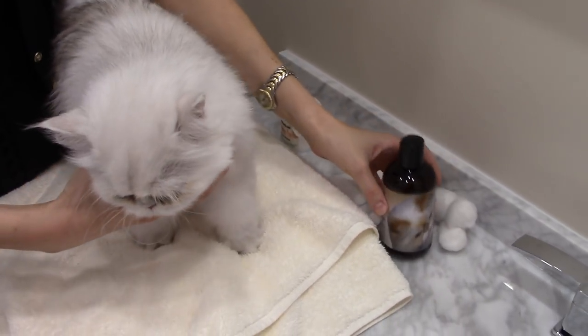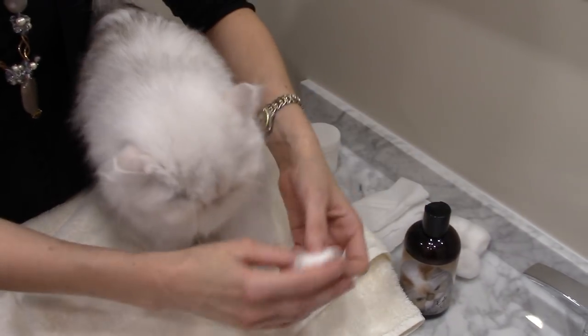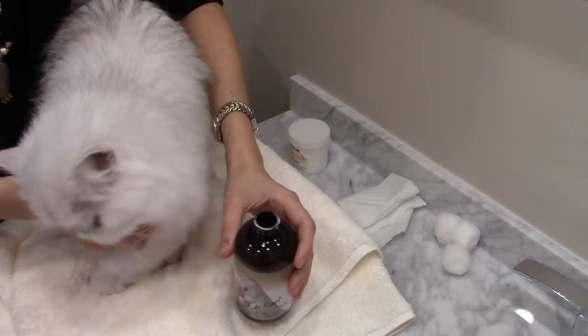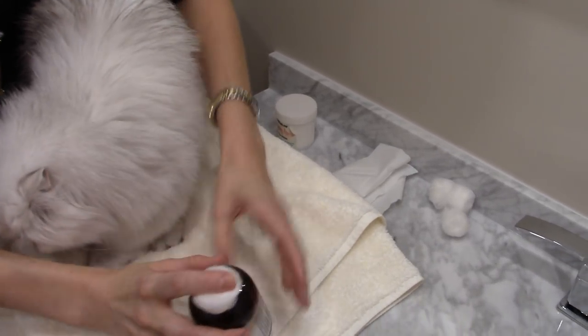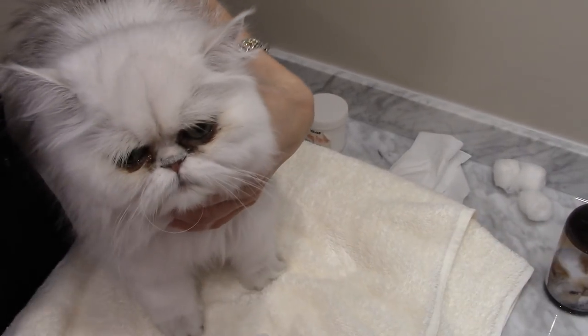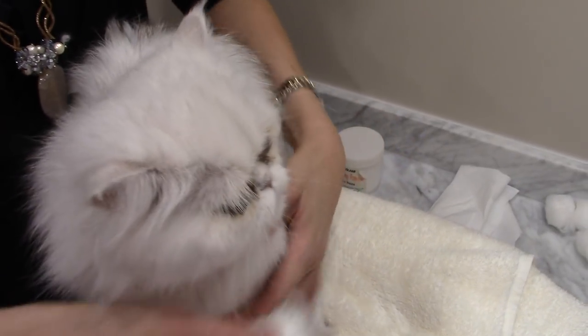What you want to do is get your iEnvy solution and some cotton balls. I may need to clean her eyes twice because they are quite weepy. I have Kylie sitting on a towel so she doesn't slide around, and I'm going to stand and put her body right up against mine so if she tries to back away, she can't.